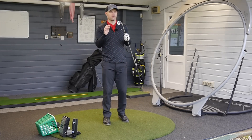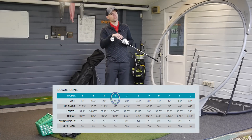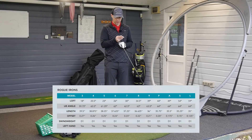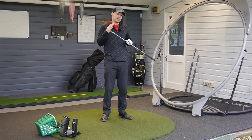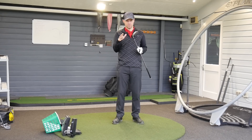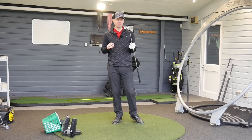This is a six iron, so when it comes to the loft, it is 26 degrees, so it's getting a fraction stronger than I would say normal, because nowadays, what is the loft of a six iron? When it comes to the technology in the head, Callaway have gone mental. I've been looking at all the media bits and pieces when it comes to the design of this club, and the level of research and development they've put into an iron is incredible.